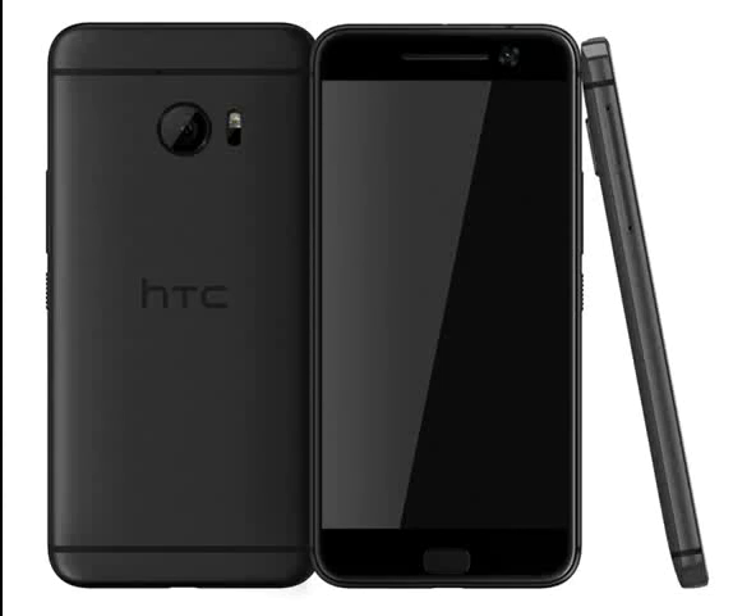As expected, the HTC One M10 will break away from the old M design and inherit that of the One A9. We had a peek at a murky photo a week ago, but now we can gawk at smooth 3D renders. The M10 does look quite a bit like the A9 with its flat back with beveled sides. One noticeable change is that the camera is below the top antenna line, just like it was on the previous M models. You can see the laser focus element below the flash.